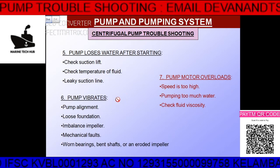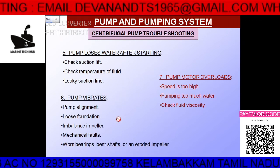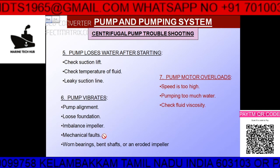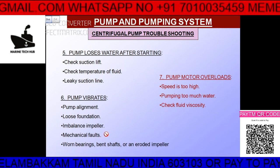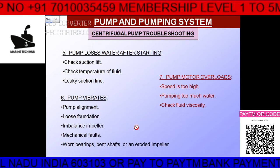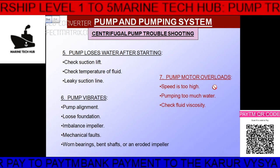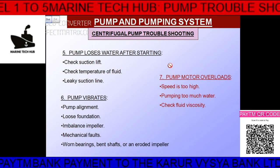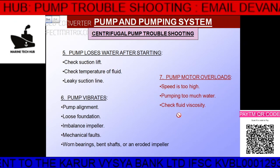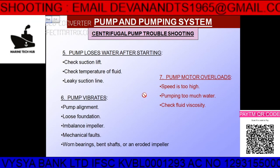If there is vibration in the pump, check the alignment and the foundation. An imbalanced impeller will also cause a lot of vibration. Mechanical faults such as a broken bolt, worn-out bearing, shaft issues, or an eroded impeller will also cause problems. If the motor is overloaded — normally due to speed being too high, pumping too much water, or very high fluid viscosity — that is another issue.